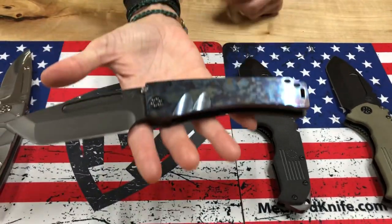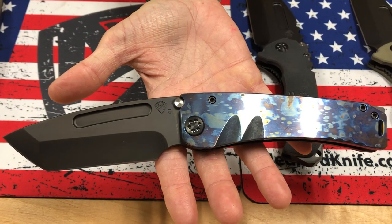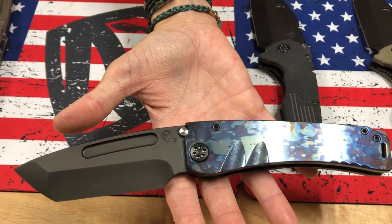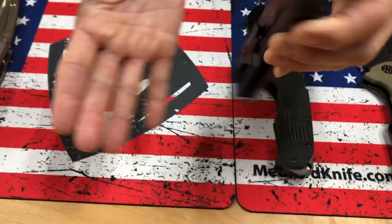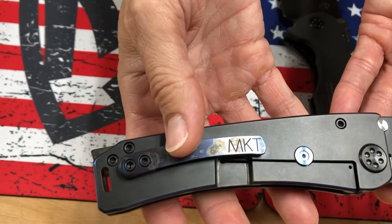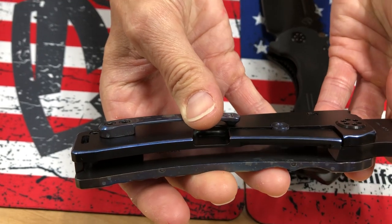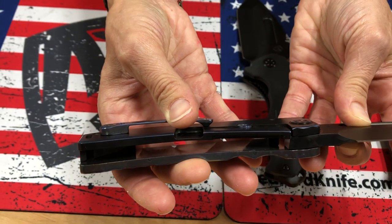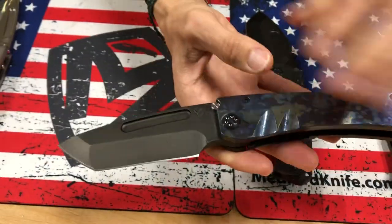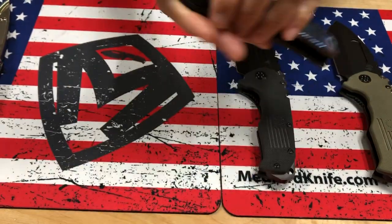We have two Marauders here. One is a little more tactical — S35 PVD Tonto blade face with a galaxy flame handle. Just a beautiful color on that. I love it with the background of the PVD, especially with the clip up against it. As I rotate it, we have blue pin striping around the spring. Got a nice thick tactical edge sharpened on it — S35 PVD Tonto, full thick Marauder.